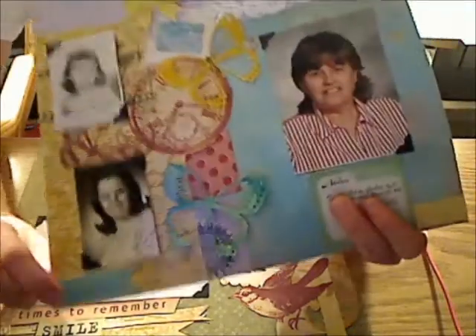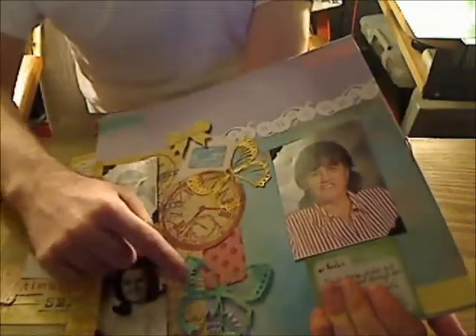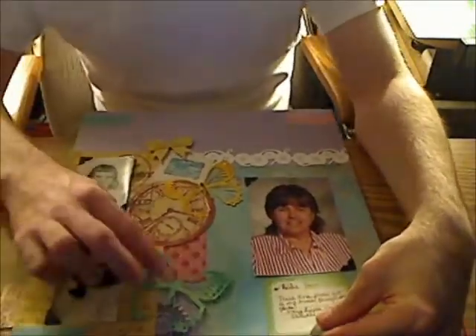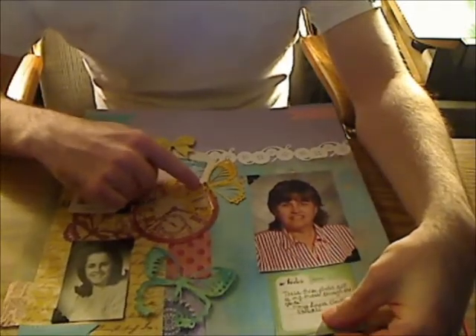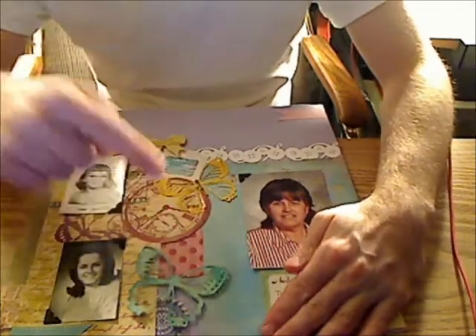So I thought I'd use them for this — I put them on top, all four of them, as you can see. I'll put it down so you can see better. This butterfly here, these two butterflies — I'm trying to cover up this journaling spot.